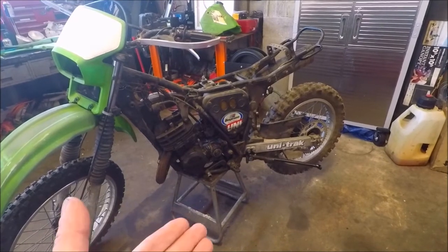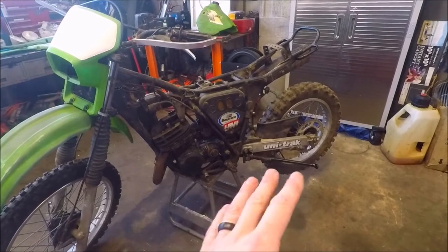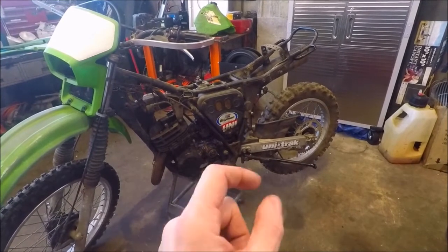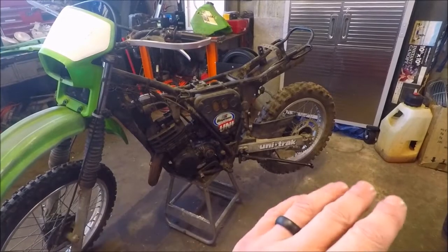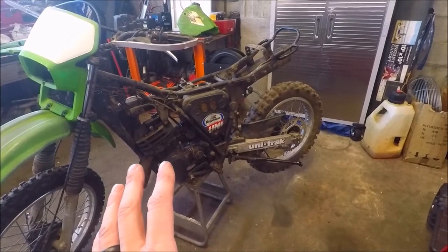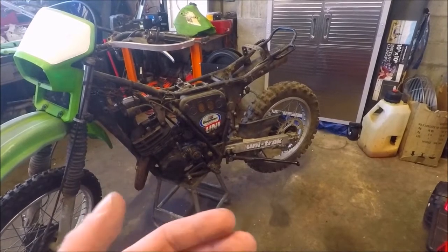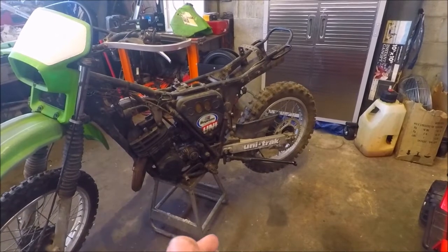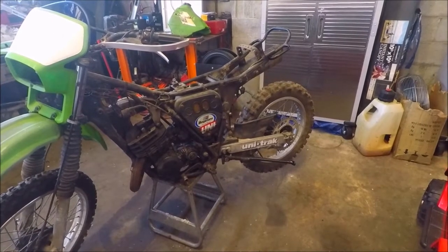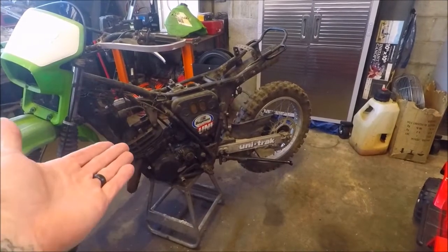In the previous video, all we did was pull the carburetor off, which looked really clean. We scrubbed out the jets, put it back together, and it fires, idles, and runs. I haven't actually taken the motor apart, but running through the gears, pushing the sprocket around and all that — it runs through them clean. Nothing's locked up, nothing skips, nothing misses. So we have high hopes for the holy grail of the KDX 200 series.